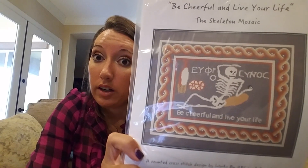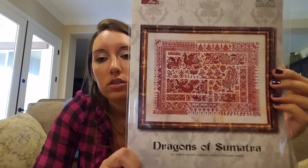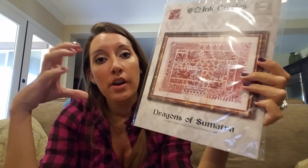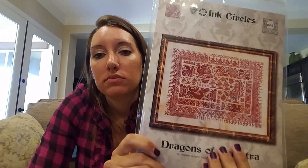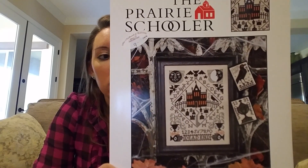Be Cheerful With Your Life — this is the Skeleton Mosaic Works by ABC, and this is what I'm going to use one of the pieces of Cobblestone Lugana to stitch it on. Ink Circles Dragons of Sumatra — want to start it. A couple weeks ago from the thrift store I got all those old DMC — two boxes of DMC 701. I think green would look kick ass because God knows I've got enough of it. Nevermore by Prairie Schooler — this was at the attic when I went.